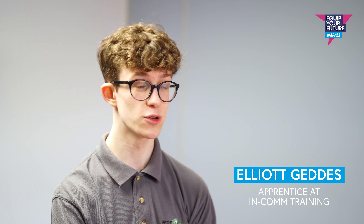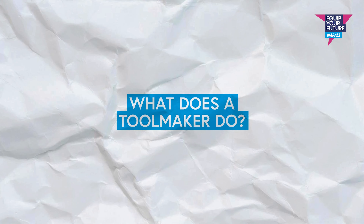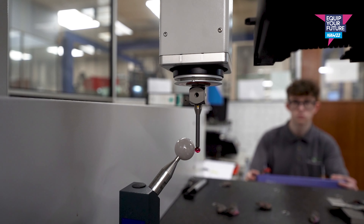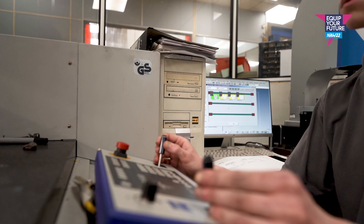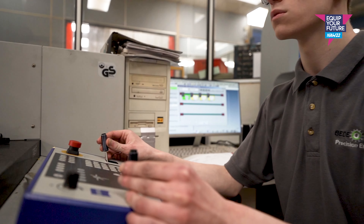Hi, my name's Elliot. I'm a toolmaker at Betterstone Ltd. A toolmaker, specifically my job, works on wire erosion and spark erosion EDM machines. Here at Betterstone, we also cover jig grinding and cylindrical grinding and a whole host of inspection on CMM.